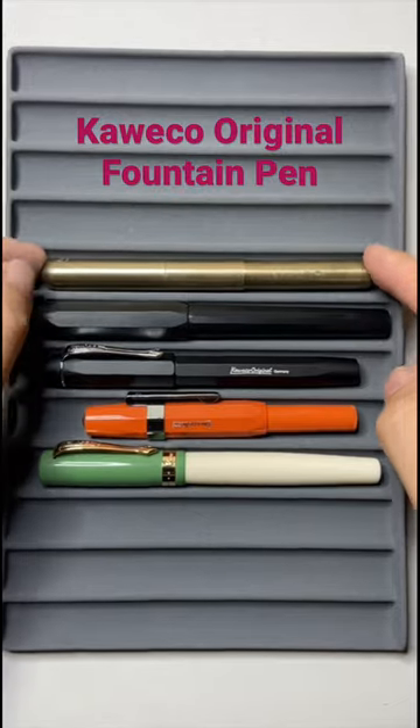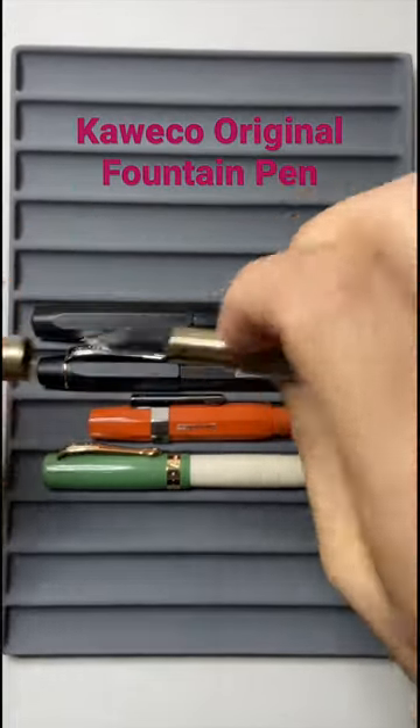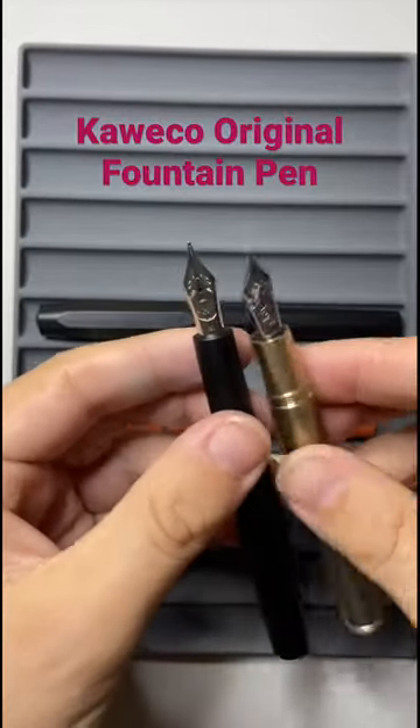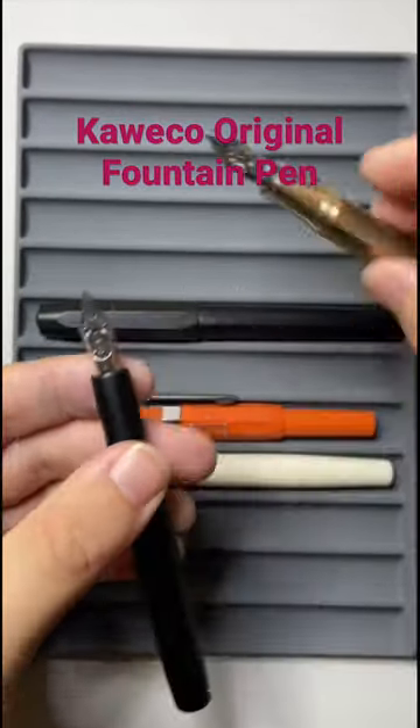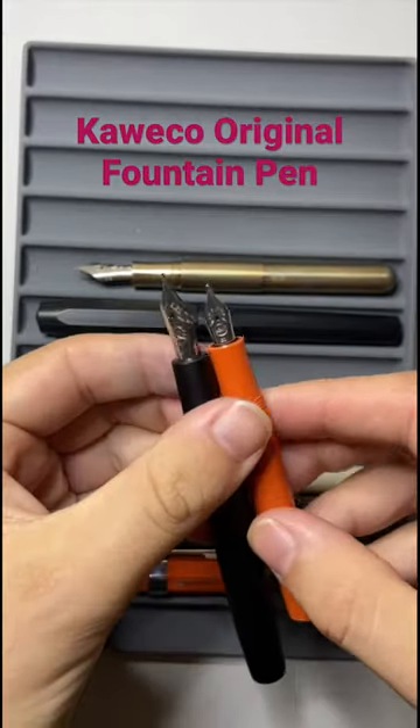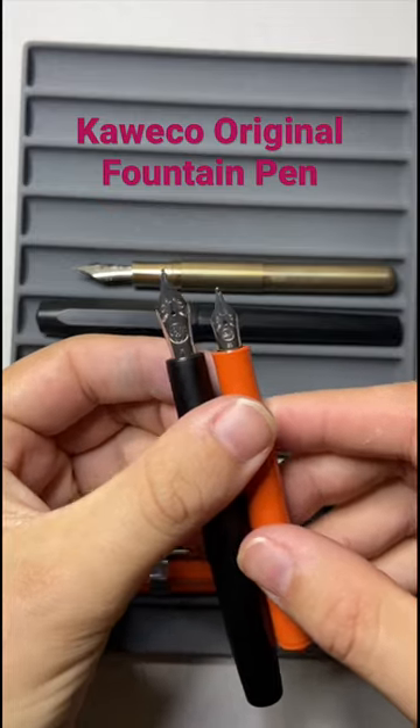The reason I have the Supra here today is because it's the only other standard Kaweco pen that uses that number six size nib. If you look at that in comparison to the Sport, for instance, it is a much, much bigger nib.